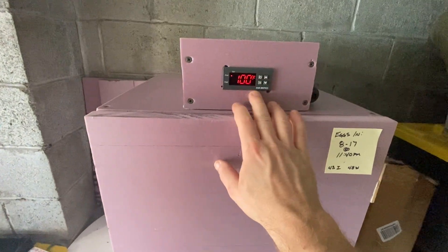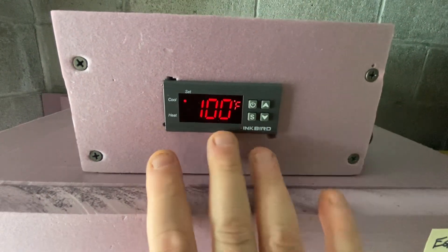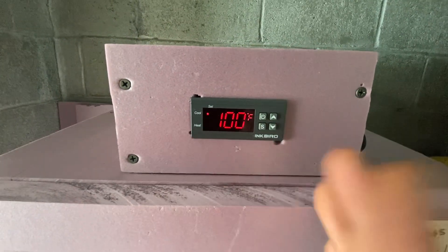Basically this is powered by an Inkbird ITC 1000 — this is the unit. This is going to cost you maybe about $15 on Amazon. I got this on sale for $15; I think they're usually $20.